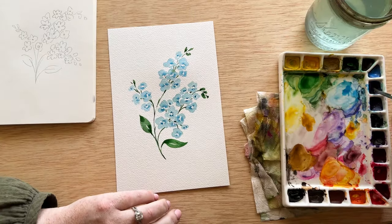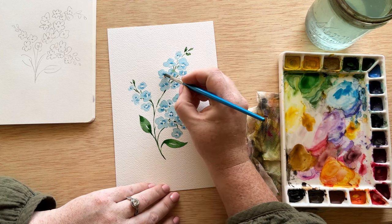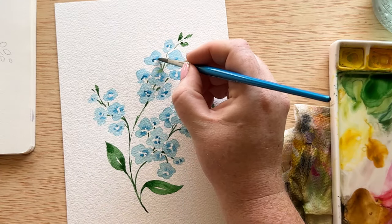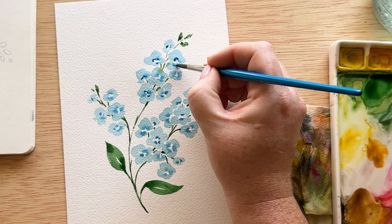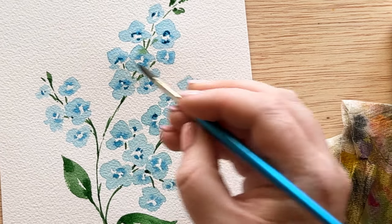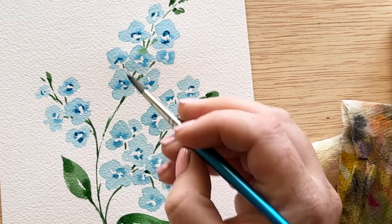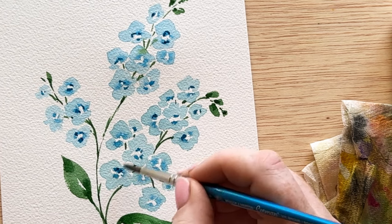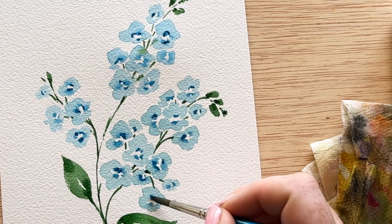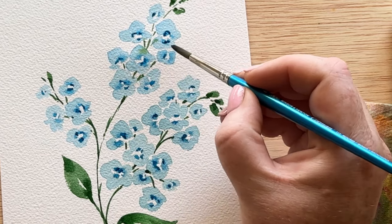Now that our flowers are completely dry, we are going in with more of the fallow blue in a higher concentration of pigment with less water. This is going to be our harsh dark tone. We've got our light tones from the initial flower painting, we bled in some of the midtones, and now we want that dark harsh line for nice contrast. I'm just adding a couple of lines around the center — I don't want it to be too even, so I'm just dotting them here and there, not circling the whole thing exactly. A little bit goes a long way with the darker contrasting colors.